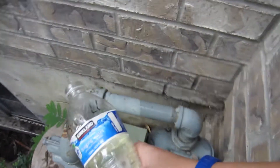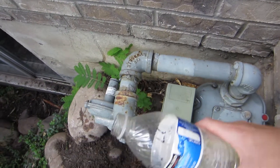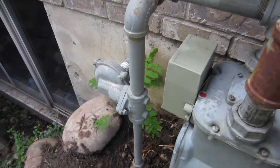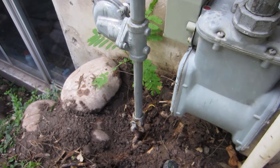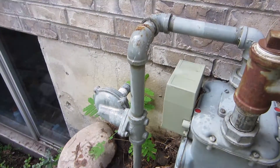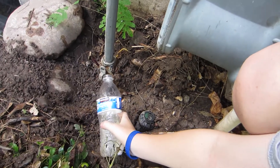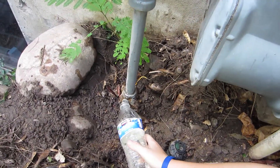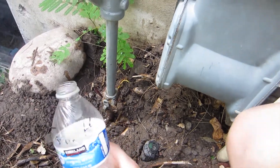Any bubbles there? No bubbles there. What about there — do you see any bubbles? Nope. It'll start bubbling up because it's all soapy. That was a good dump right there because you got it right down that pipe. Go down lower and see if you got any. Down there — right there. Oh, you found it!